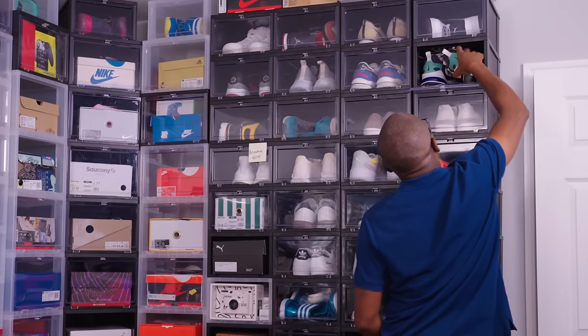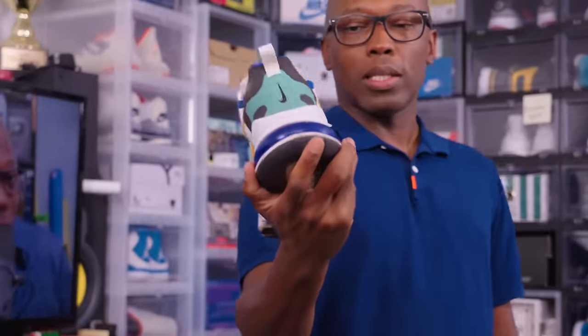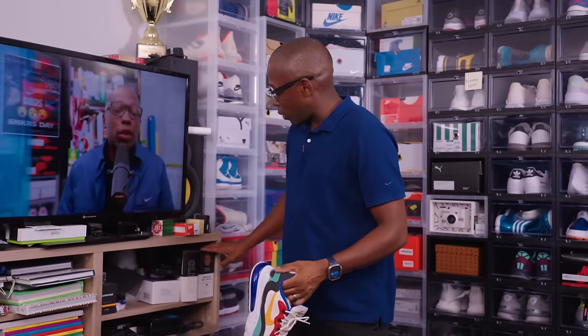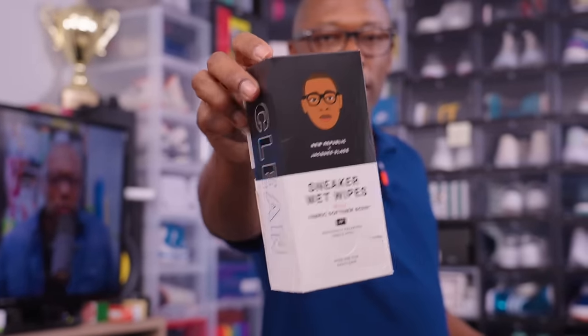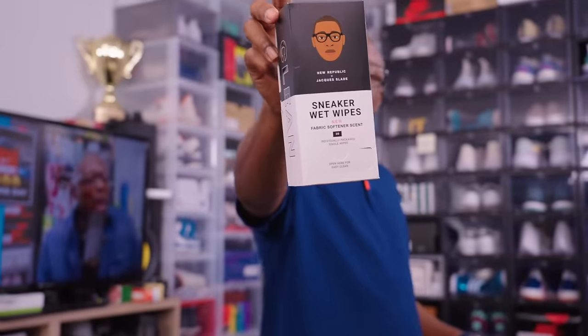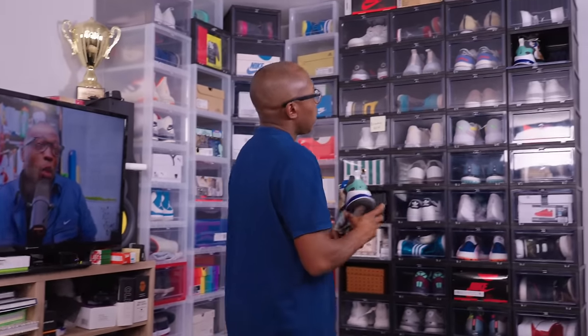Going down a little bit, we have the Air Max 270 React. This is the Bauhaus colorway. I wear these like crazy, that's why they're so beat up and so dirty — they definitely need to be cleaned. Maybe get some sneaker wipes and clean them up. If you haven't already, you can buy some of these sneaker wipes — I'll put a link down in the description so you can cop some to clean your shoes. But the Bauhaus Air Max 270 is a great shoe.